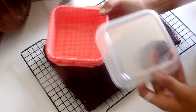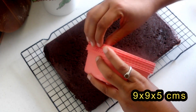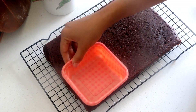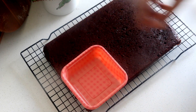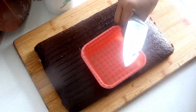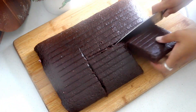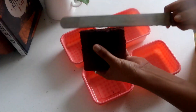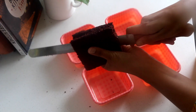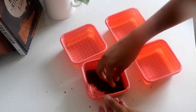Once cooled, cut the cake into slices that fit into the base of the tubs you are using. The ones I am using are 9 by 9 by 5 cm in dimensions. I could get 6 slices out of this sheet cake. Further divide each slice into 2 to make a 2-layer tub cake, then add it to the base of the tub.